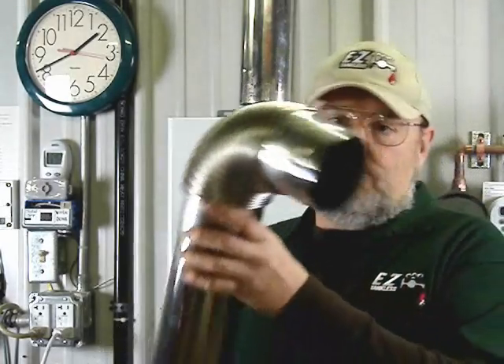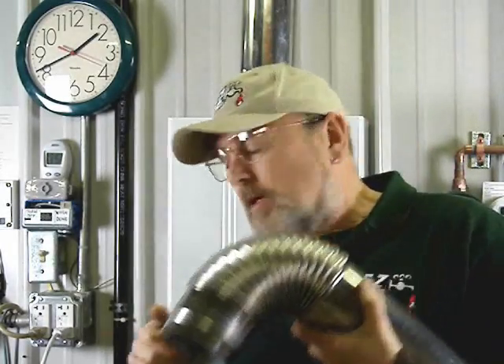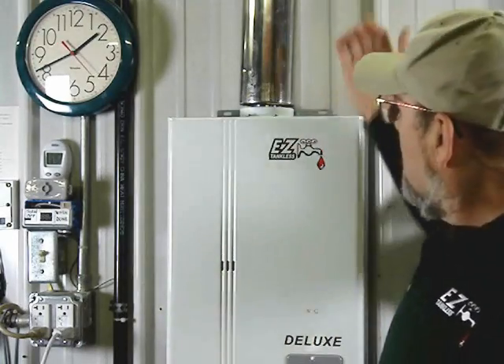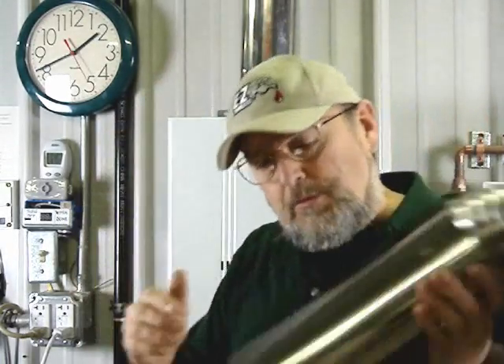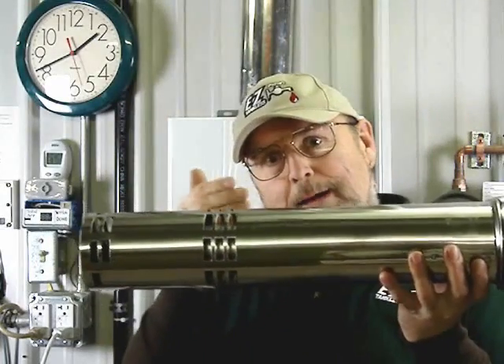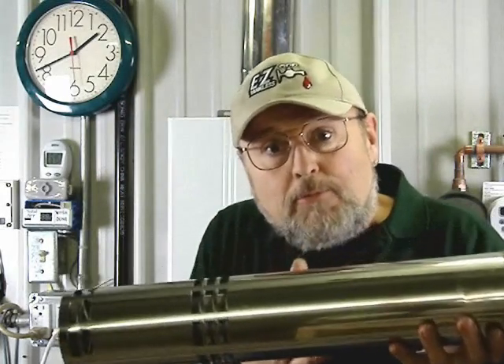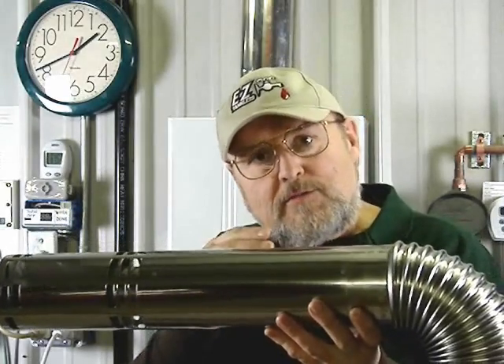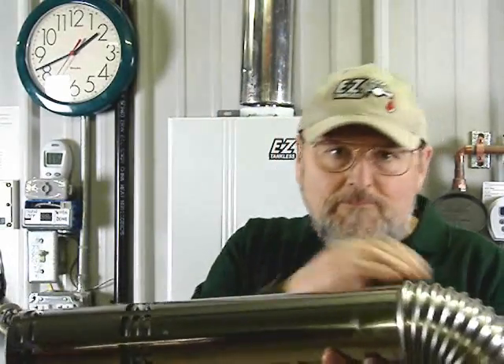Why? Because when this is sealed with this ring, this heater body is also closed. So even if the wind tries to blow into this pipe when the heater is not operating, it can't come in because it has no place to go. The heater is sealed — it's like blowing into a straw when you have the end pinched.